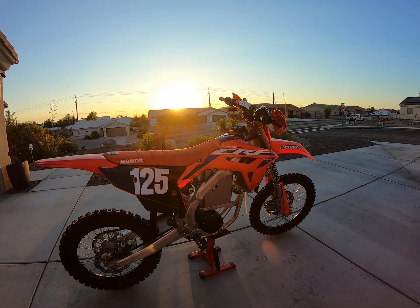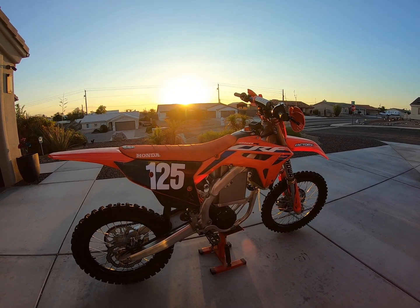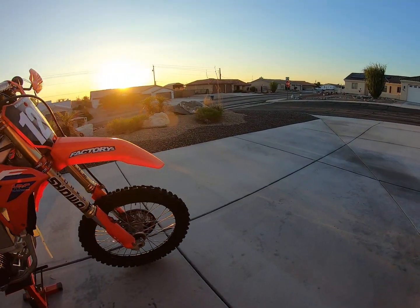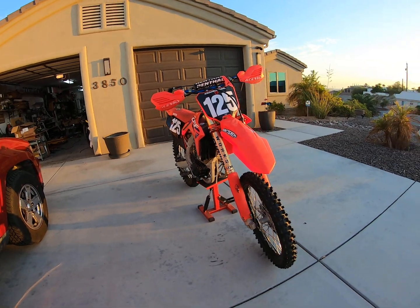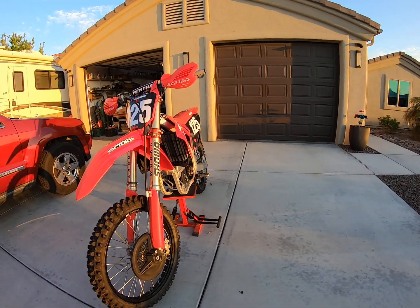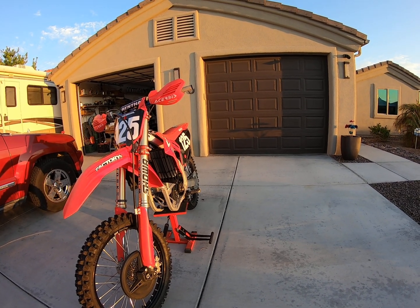The battery is bolted in and she goes pretty solid. I'm going to take it for a spin here and see how she rides and feels. I did a little test drive earlier, but this is the video one, so let's see how she looks.